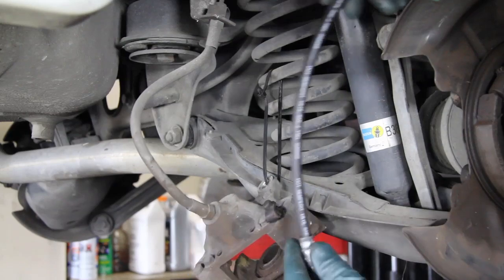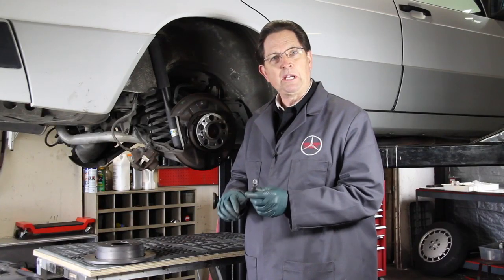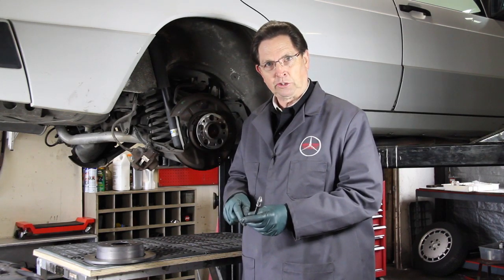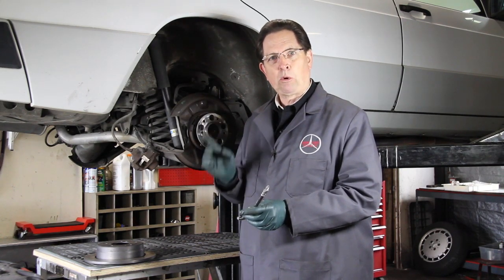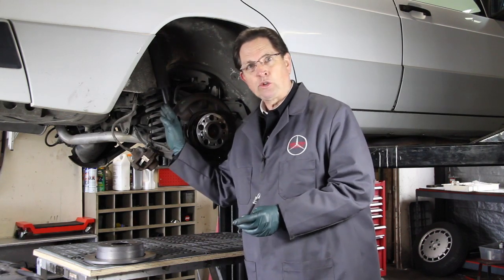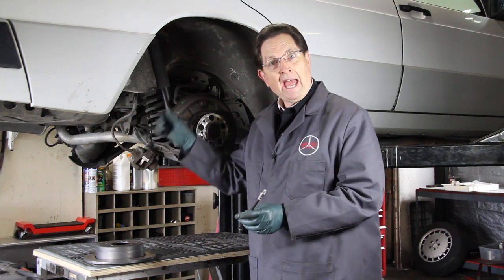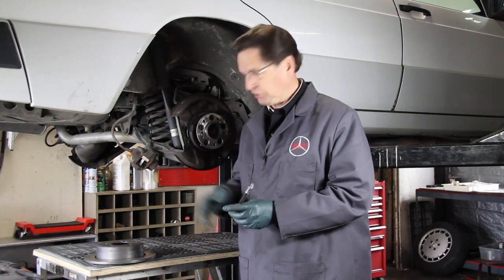If you are installing new hoses as I will be doing here, and you have a car with ABS brakes, I recommend that you never let all the fluid get out of the brake master cylinder reservoir. If you get air into the system, you're going to have a much more difficult time bleeding your ABS brakes. What I do is change one hose at a time, minimize the amount of fluid spill, and then go back and refill the reservoir before moving on to the next hose.